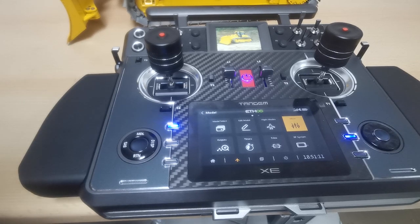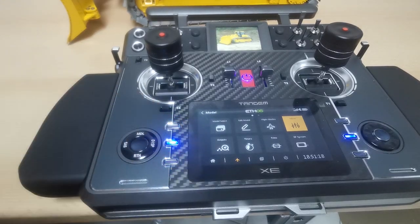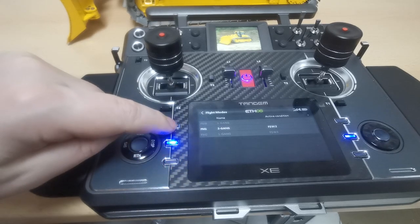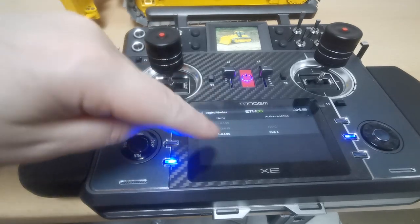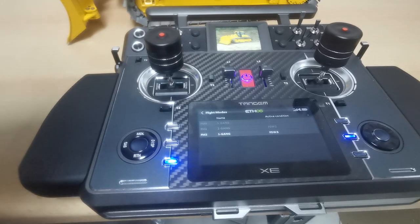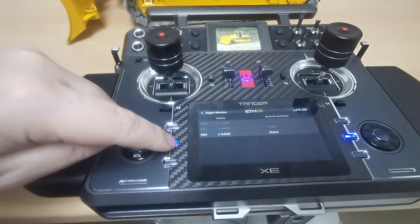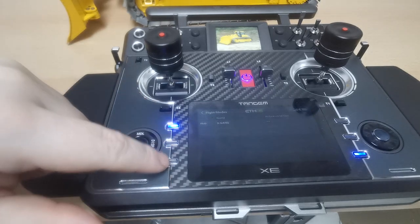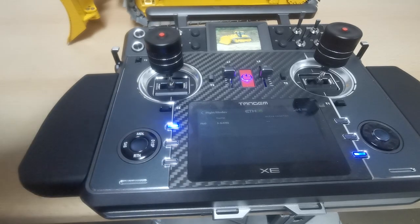The blue buttons can be used to enter flight modes quickly. I'm using them here to change flight modes — the names are in German because I entered them myself. Basically it's first gear, second gear, third gear — I have a three-speed electronic gearbox set up here. You can also configure these small buttons to switch functions on or off. There are multiple ways to use them.